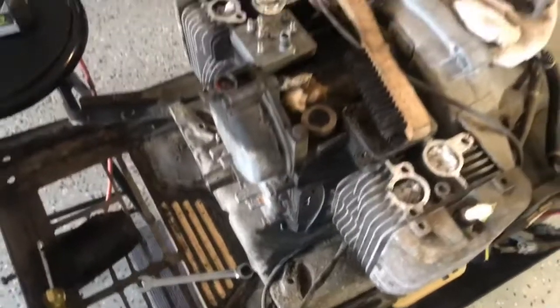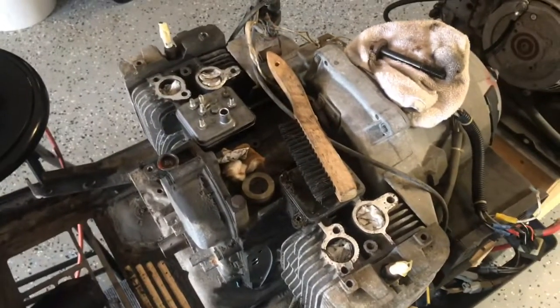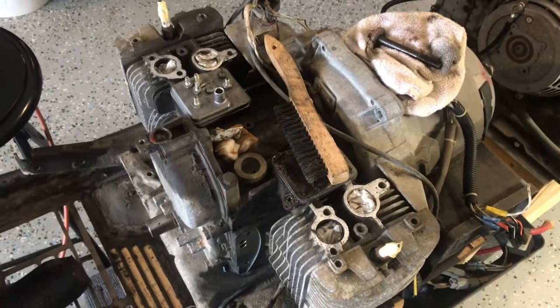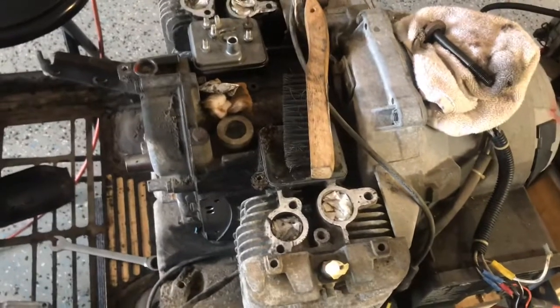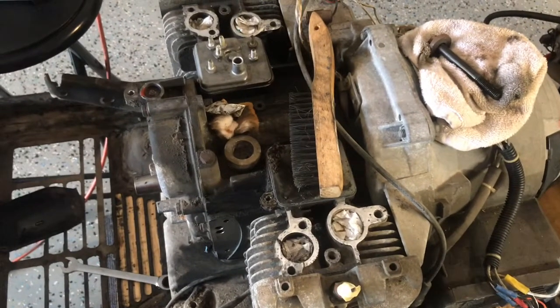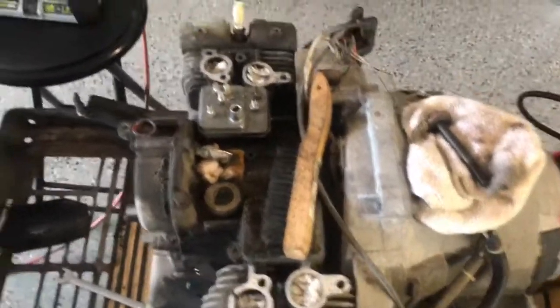I'm going to clean up now and get this put away so I don't lose anything, then get back to it when we start working on it again. Obviously I haven't put the valve covers on — they're just sort of in place to keep debris out. When I start going back together with it, we'll get back together.